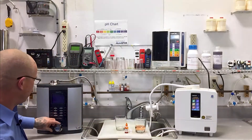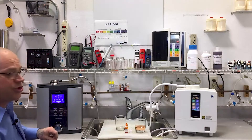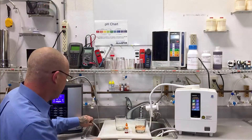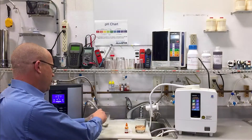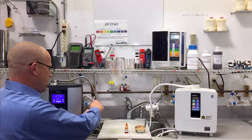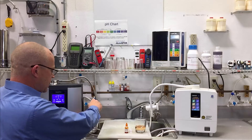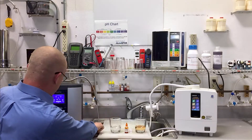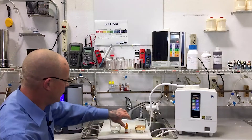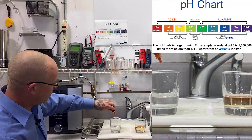Next, we're going to do the same thing with the Vesta H2. We'll go to the strongest alkaline setting and we'll fish out the acidic drain tube. We'll rinse it a couple of times, collect a sample, then we'll add five drops of reagent. One, two, three, four, five.